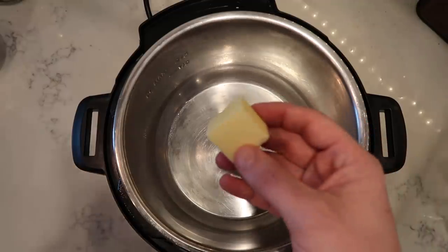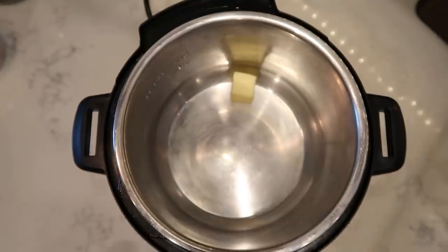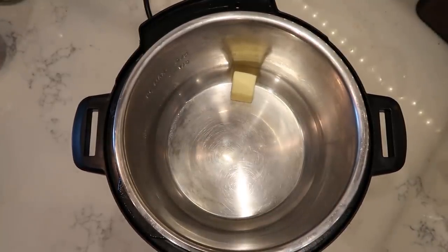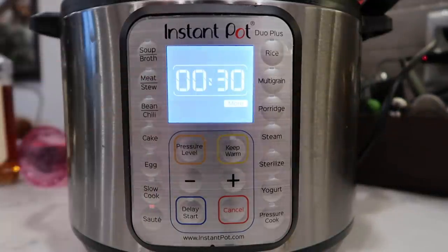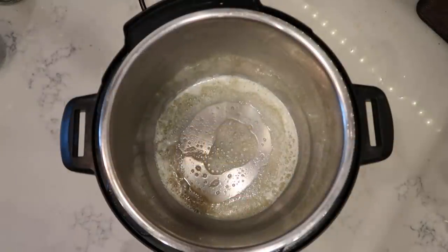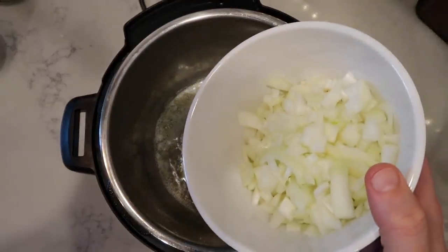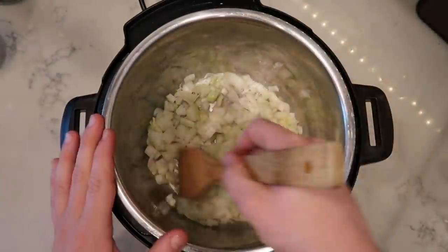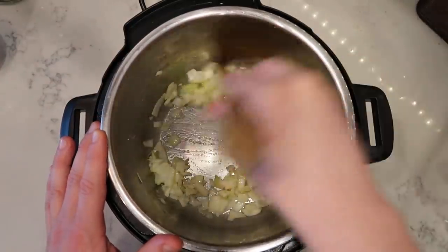I want to add in two tablespoons, or a quarter of a stick, of salted butter. You can also use two tablespoons of extra virgin olive oil instead if you wish. Let's come down to the control panel and hit the sauté button and adjust so we're on the 'more' or high setting. Once the butter is melted and bubbling, we're going to add in our onion and sauté it for about three minutes so it becomes a bit translucent.